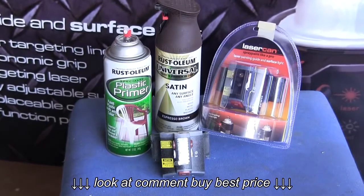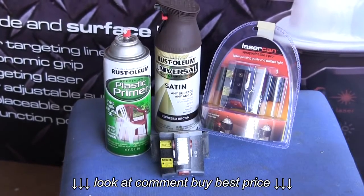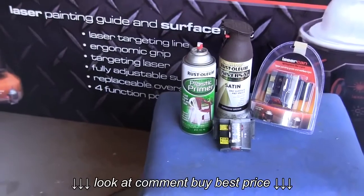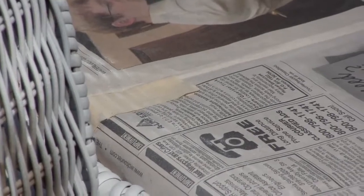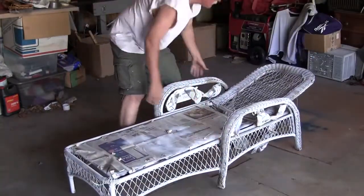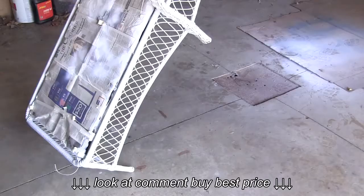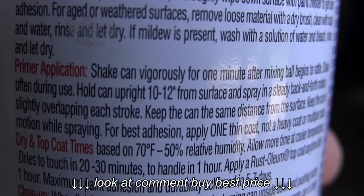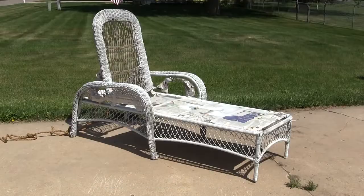For setup and materials, we recommend starting with high quality coatings — a primer and a top coat specifically designed for plastic or wicker. Because wicker furniture can be difficult to target, we recommend using the laser can targeting device to help improve quality and to save paint. You will also need masking materials and a good workspace like a garage with plenty of ventilation but not too much wind. Be sure to follow the can's recommended gun-to-part distance of 10-12 inches and also pay attention to dry times.